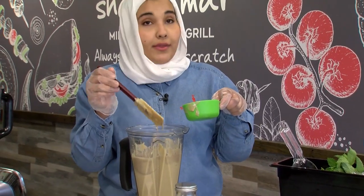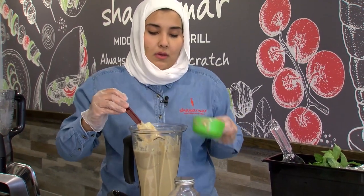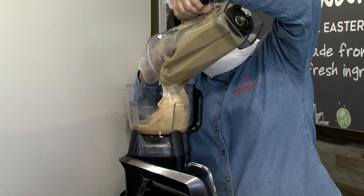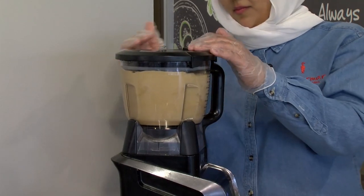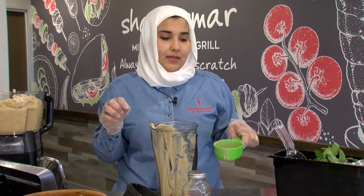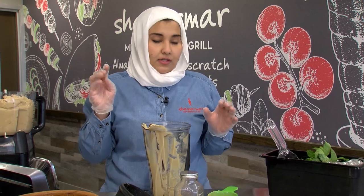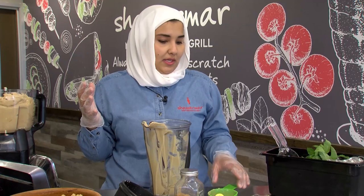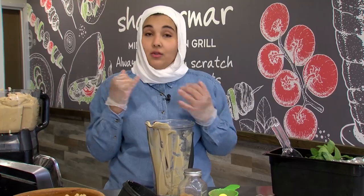The tahini makes it healthier because you're adding a lot of healthy fats, and it makes it creamier. Now we're going to blend it again until we reach the point that it's like whipped cream. You need good quality tahini — not the roasted one, just the regular tahini — and it's for the flavor, to get the real flavor. Some people make it without the tahini, but that's only chickpeas and lemon juice. The tahini is what makes it creamier.